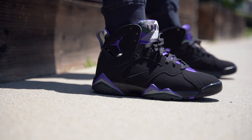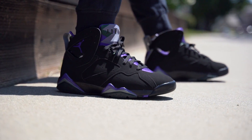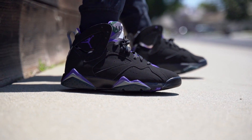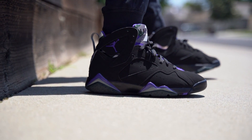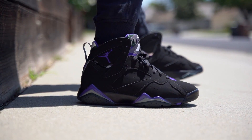I grabbed these over at Phenom here in the Sacramento area, so if you are local make sure to head over there. They're releasing Saturday June 1st, first come first serve. Retail is $190. They also do phone orders, so I'll leave all that information down below in the description box just in case anybody is interested.